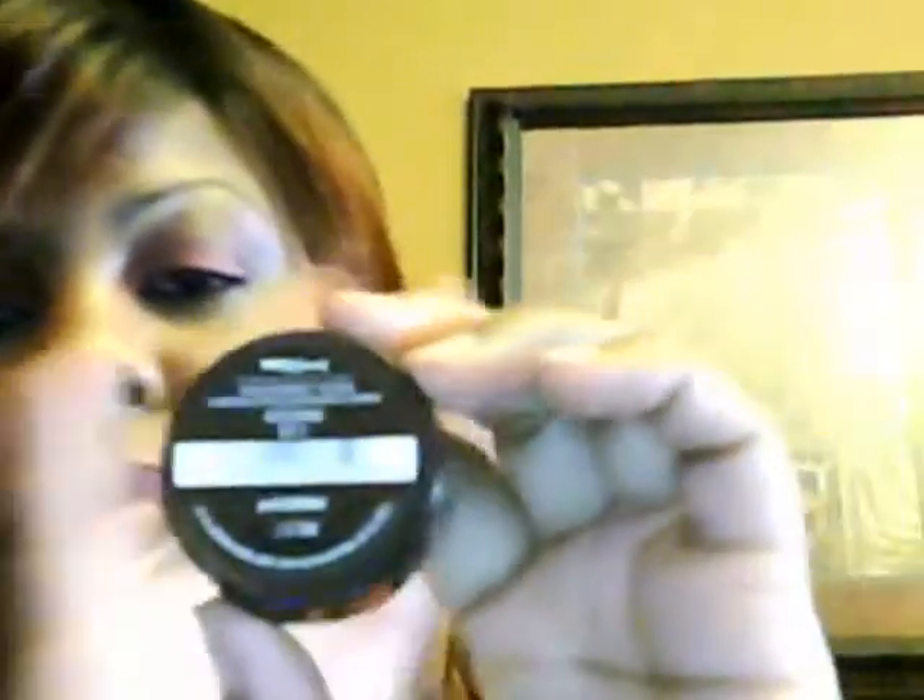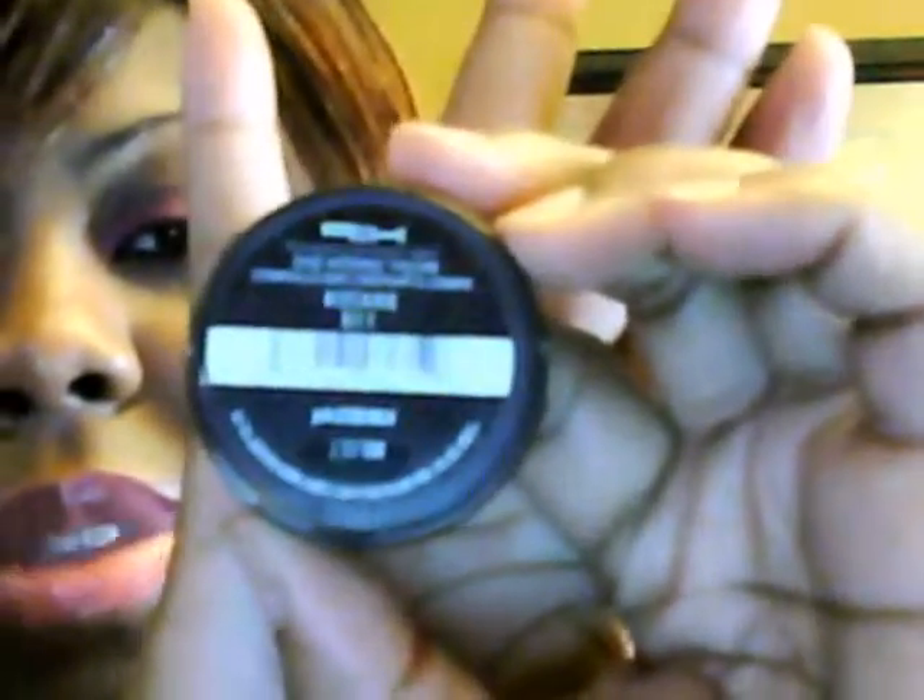So I have on the L'Oreal Hip Duo in Brazen — I don't know if that's the name for sure, but yeah, Brazen. And on my lips, I'm using Mac Lip Glass in Totally It.